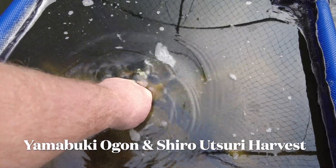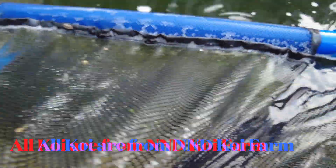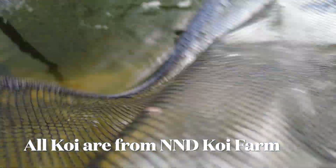So here we go folks — excuse the camera work while I unzip the net. In here we have about 90 fish: the Yamabuki Ogon and NND Shiratori. There they come — there's the reveal.